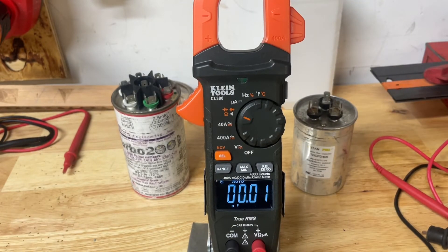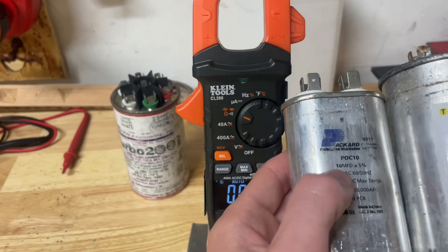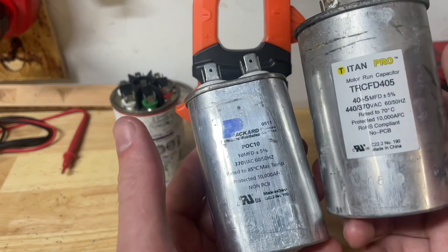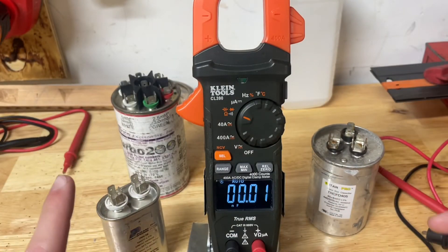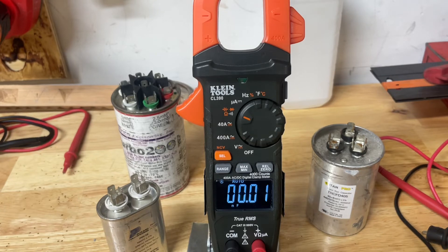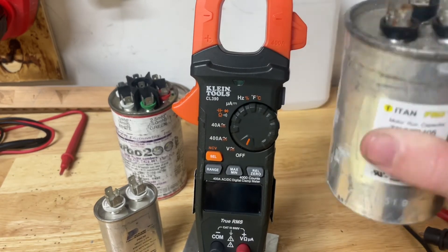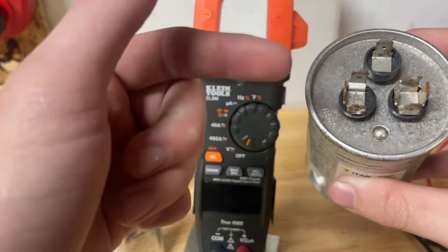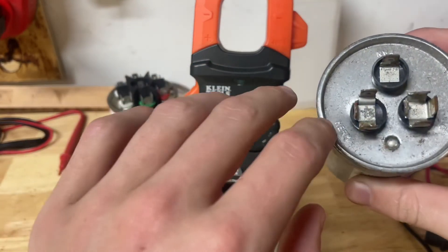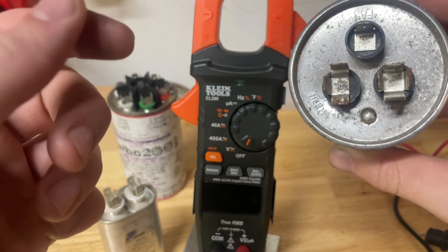Now let's say you don't know what microfarads it is. Quick recap: 10 microfarads is a single, and the other is a dual — one of the big differences is up on top with the markings. Here's how to tell without any of that. The first piece of information you need is the amp draw coming from the HERM wire — the wire going from HERM to the side of the compressor. On the side of the compressor there will also be a lug situation similar to this with common and HERM.